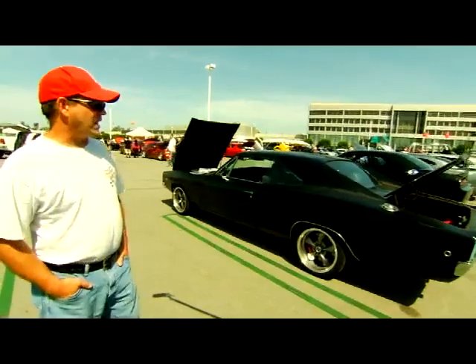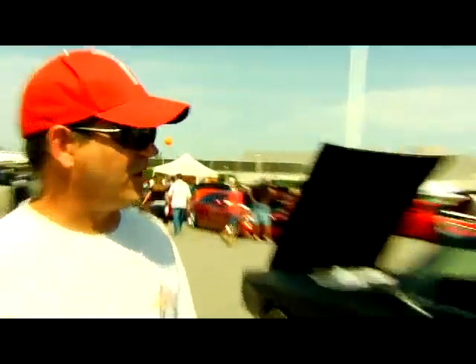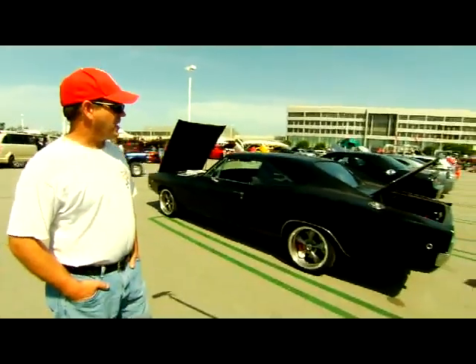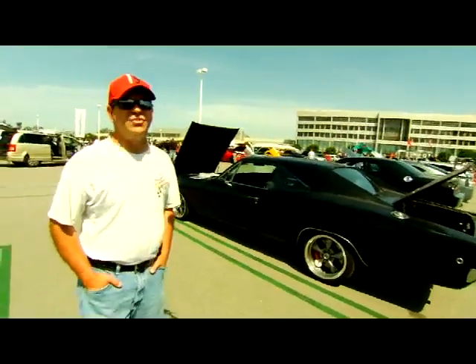I had purchased a 2007 SRT8 Magnum that a man had hit a tree and had peeled the roof back. We bought that as a car and then bought a 68 Charger body — it's my wife's favorite car. And cut the Magnum up for the base, the platform, all the suspension, engine, trans, electronics, and just used the Charger skin.